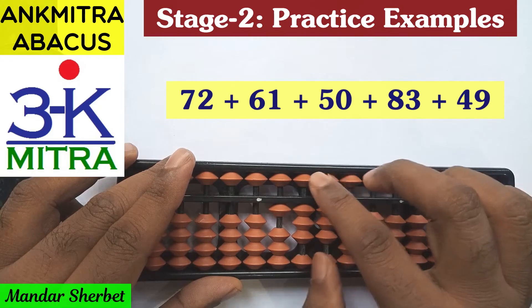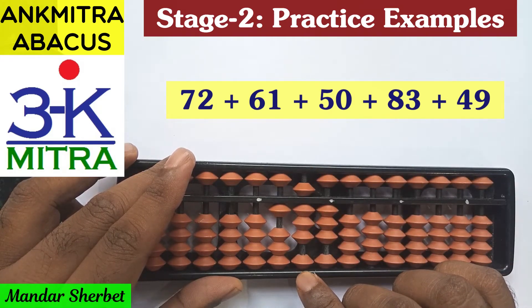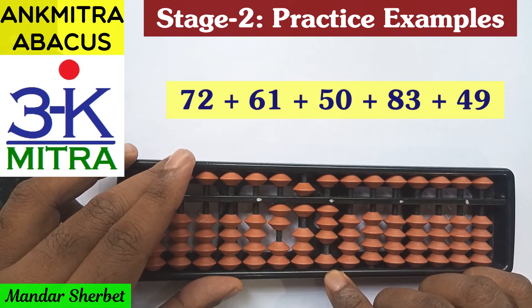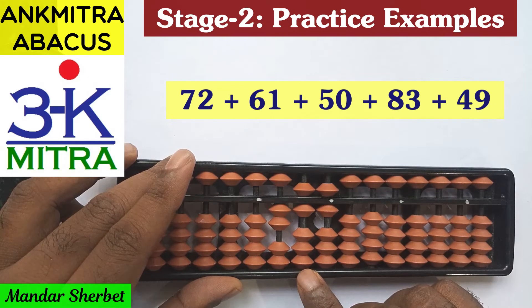The next number is addition of 50, which can be done directly on the tens place — no problem here. The next number is plus 83, so for adding 8 on the tens place the regular big friend formula can be used, which is minus 2 plus 10. For adding 3 on the units place, the small friend formula: plus 5 minus 2.